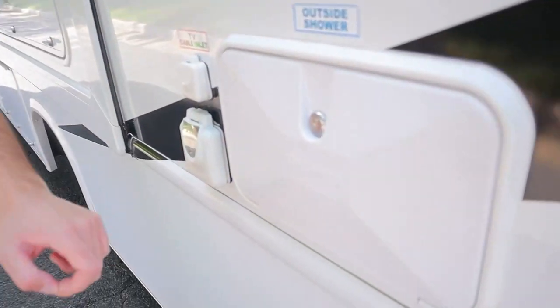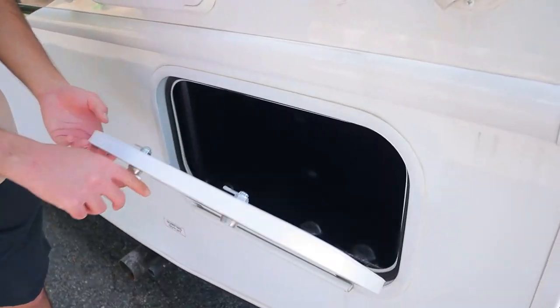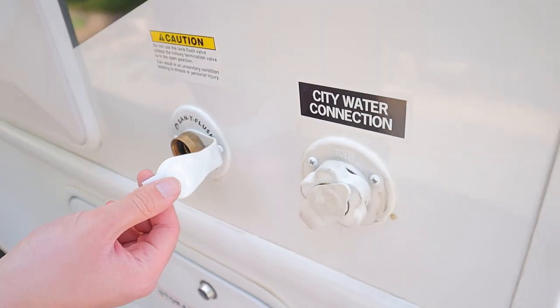We also have an outside shower — it's just a little faucet outside to wash off dirt or sand before you head inside. We also have a little storage area in the back here as well. This here is the tank flush valve. You won't have to worry about this; it just helps us sanitize the tanks for the next customer.